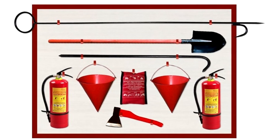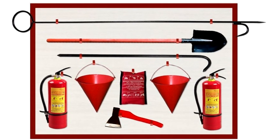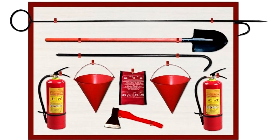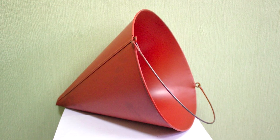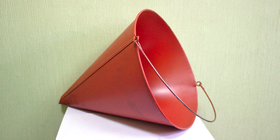Many of you have seen red cone-shaped buckets on fire shields, hanging next to a fire extinguisher, a hook and a shovel, and you have probably wondered why a fire bucket has this shape and not the usual flat-bottomed bucket.